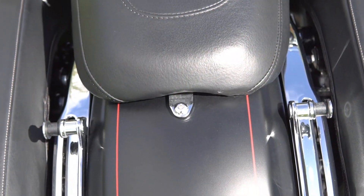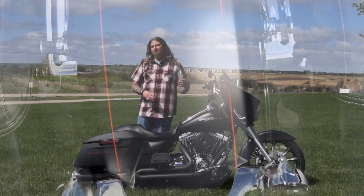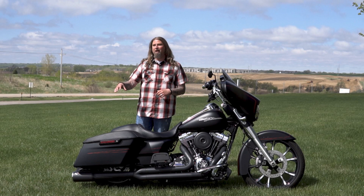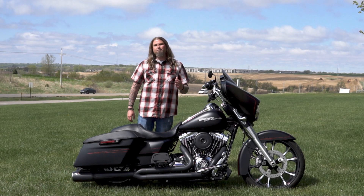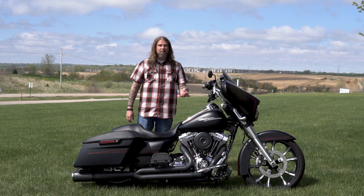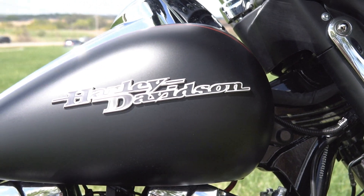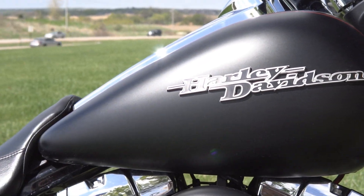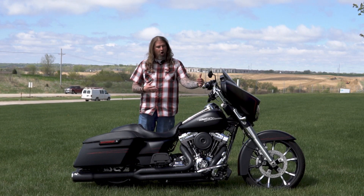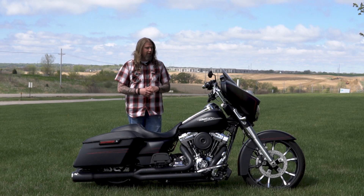This bike already has the quick-attach hardware on it as well. The backrest did not come with the motorcycle — that's something you'll need to talk to our parts guys about, but it does have the hardware ready to go. Last but not least, let's talk about the paint scheme: this is the black denim paint scheme with red pinstriping running through it. On the tank you have the really nice brushed aluminum look of the Harley badge — one of my favorite badges on these motorcycles for sure.